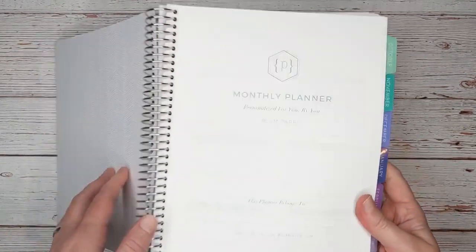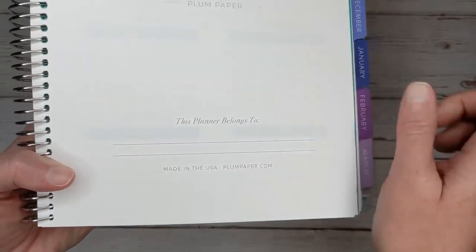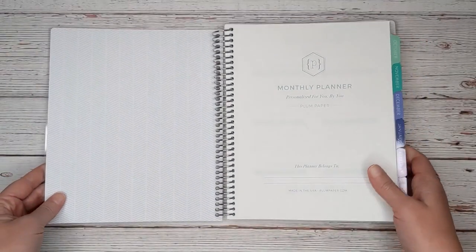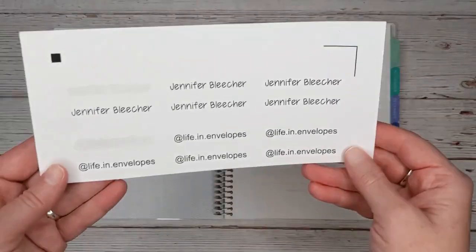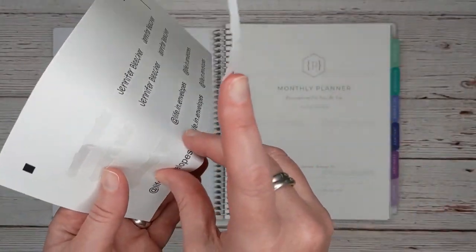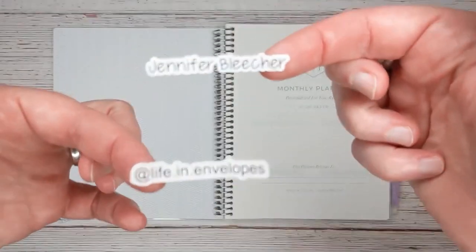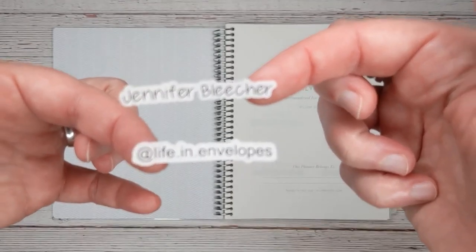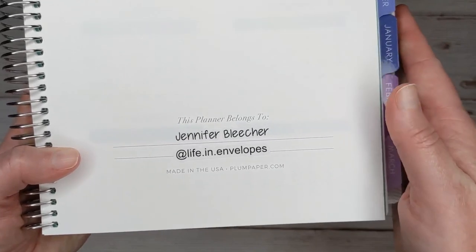So I'm going to start on this first page here. It says 'this planner belongs to,' and then there are two lines. I'm going to put a couple of stickers there before we get started. I made these a while ago — these are not available in my Etsy shop, just custom stickers I made for myself. So I'm going to lay down my name and my Instagram handle, which is at Life in Envelopes. And that's what it looks like. Oh, it's nice.